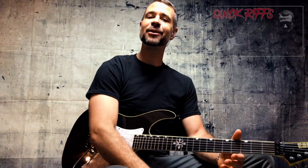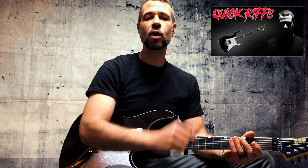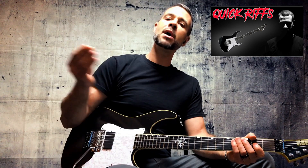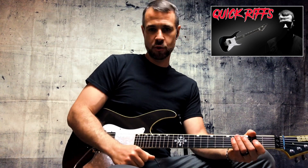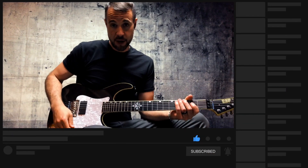Hey, what's up? Rob Arnold here with another Quick Riffs, where I explain and teach cool riffs from my projects or from bands that I grew up listening to that I think will be monumental in your guitar journey if you choose to learn them. So I'm here to teach — it's up to you what you do with it. If you like this sort of thing talking about guitars, you know what to do: subscribe to the channel so that you never miss a video.